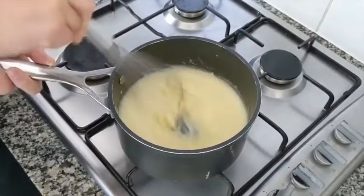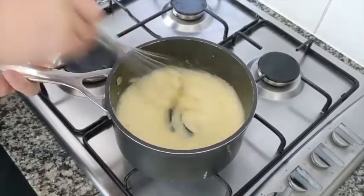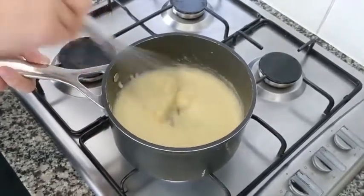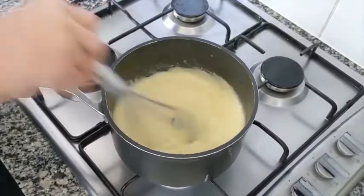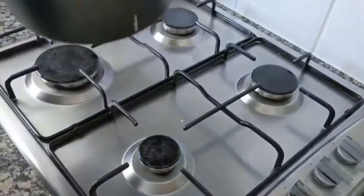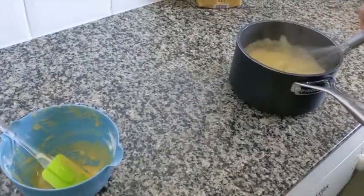As soon as it starts to be thicker, we take it off the stove. And that's it — this is our pastry cream. Now we take it off the pot and put it in a cool place.